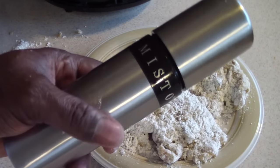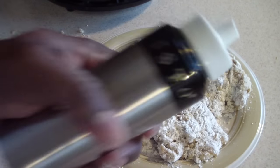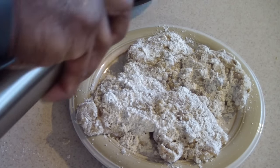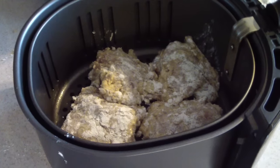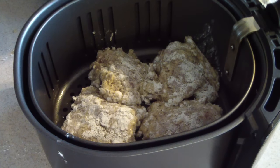Now I want to spray some oil on them. You can use any oil sprayer you have. Give it a shake, then spray them nice and good. I'm flipping them over into the basket so the top goes first — there's no specific correct way, that's just how I do it. Once in the basket, I spray oil on the top, then add some black pepper for decoration — it makes it look great when it's done.